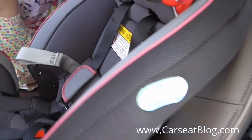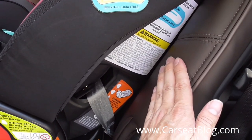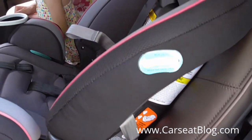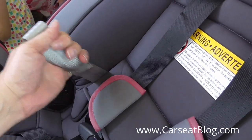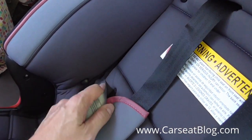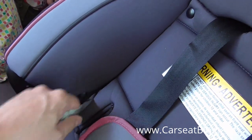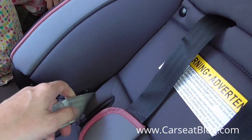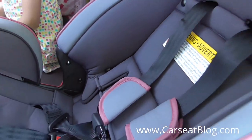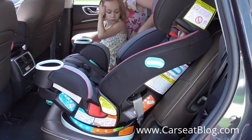One last thing to note is that because of that position 4 recline, it can move the seat a little bit farther out from the vehicle seatback. Depending on whether or not you can recline the seatback of the vehicle, you may get some space between the car seat and the seatback, making it a little difficult to adjust for tightness. Like rear-facing, you can pass that latch adjustment strap through the slot in the car seat cover and get a little better leverage pulling it this way rather than outward, away from the seat.